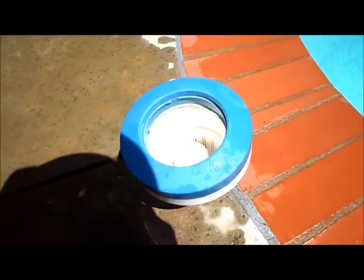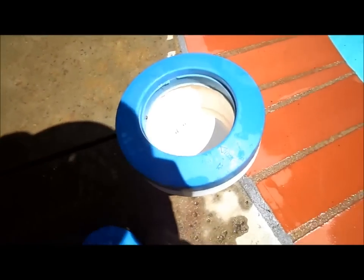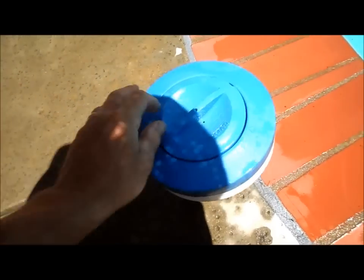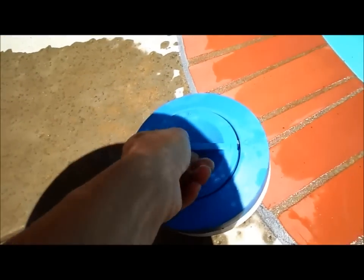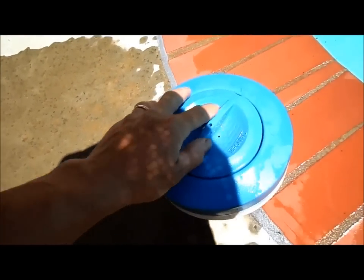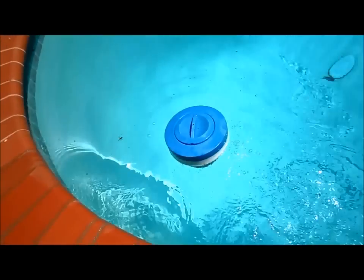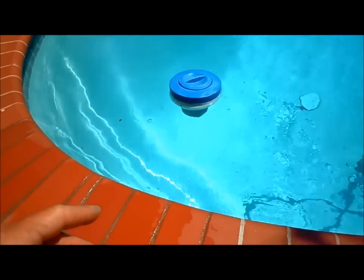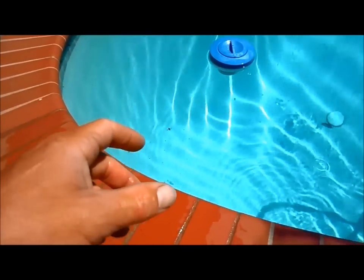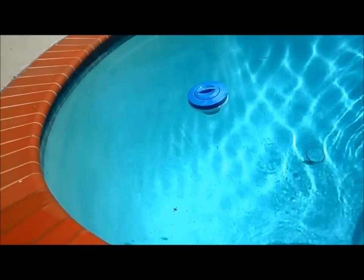A good method to distribute chlorine tablets in your pool is using a floater. You just fill it up with tablets. Depending on your pool size, usage, and other factors, adjust how many tablets you put in. I like to start with more and cut back later if necessary — about three or four tablets to start, with it open all the way. A week later, check your chlorine level. If it's too high, adjust by turning the blue thing to close off the chlorinator, or put in fewer tablets. You always want to err on the side of more chemicals at first.